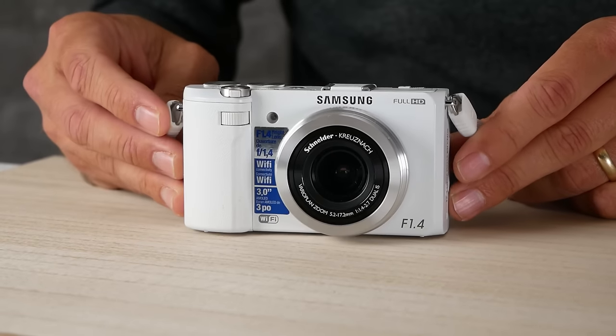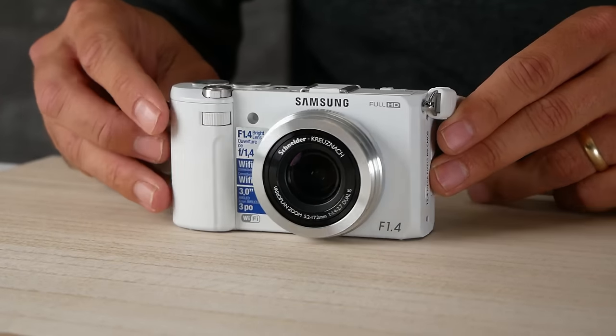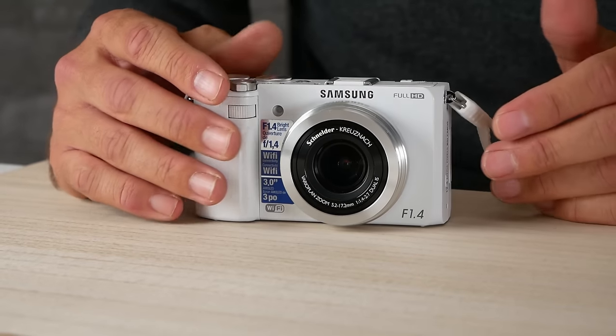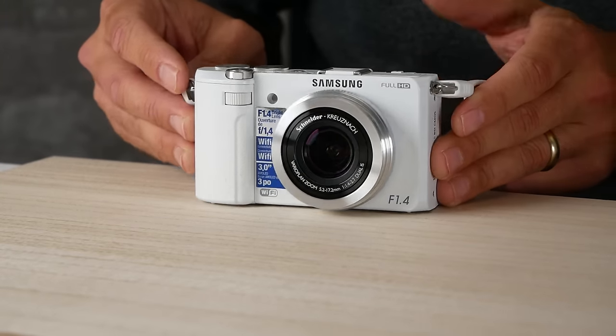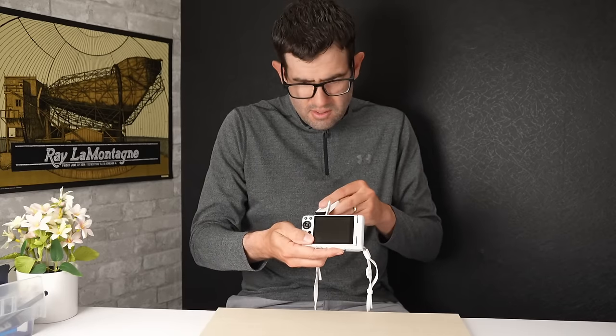Look at this beauty — physical condition looks great. It is in great shape. This is a Samsung EX2F, a pretty high-end premium point-and-shoot compact camera that Samsung released in 2012. When it came out, it was directly competing with the Panasonic Lumix DMC LX series and was a really great compact travel street photography camera. Let's find a battery — a lot of times they don't come with one, or the battery is dead. There's a memory card in there too.